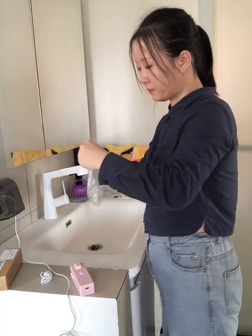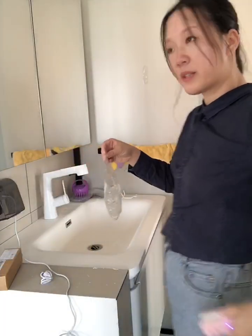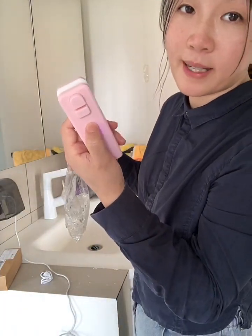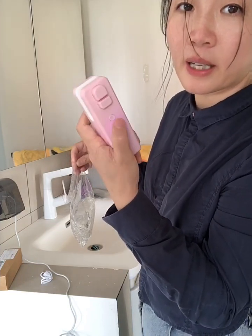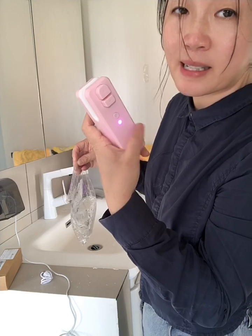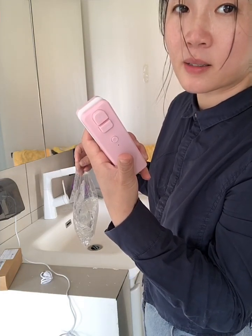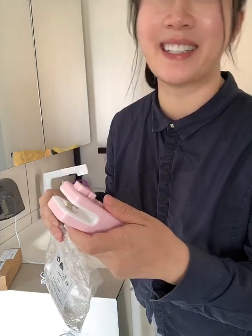I've added some water — you see that? There are three very simple buttons. The round one — the small point — is the switch for on and off. When it's lit, it means it's on. When it's off, it means it's off.